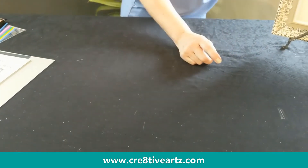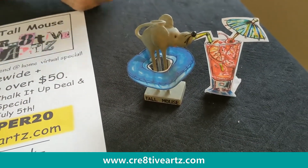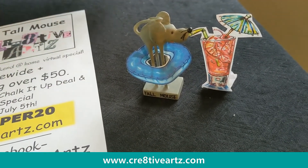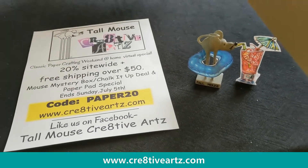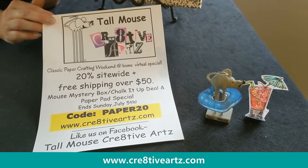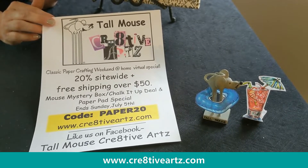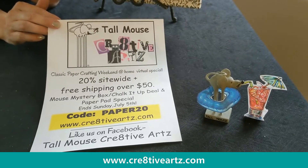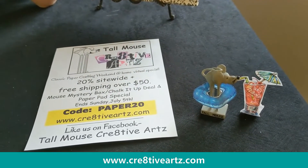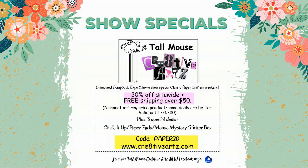We're going to have you take a look at our website and our deal one more time. Did you notice? He's ready for summer — sipping his little fruity drink in his inner tube, ready for somebody's pool. That mouse is everywhere. Our special is 20% off site-wide, free shipping over $50. Remember, there are three deals: Mouse Mystery Sticker Box, Chalk It Up Deal, and Paper Pad Special. It ends Sunday, July 5th. Please use code PAPER20. And go to Facebook — we just started our business page. Pretty soon we're going to have short little how-to videos and special deals on that too. Thank you very much, guys. See you next time. Bye.